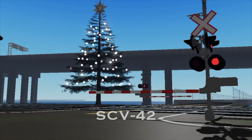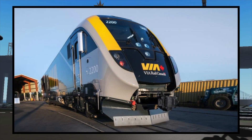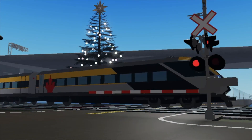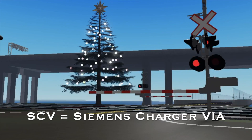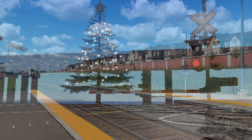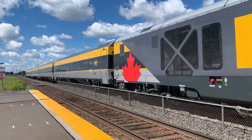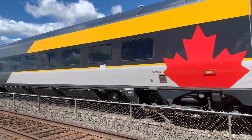The fourth variant is the SCV-42. This variant has a streamlined nose, though it is completely different from the last two — there's sort of a split in the center. This variant is only for Via Rail. SCV stands for Siemens Charger Via. Many people get confused and mistake the Via variants for the Brightline variants. Just remember: SCB stands for Siemens Charger Brightline and SCV stands for Siemens Charger Via.